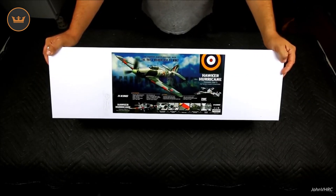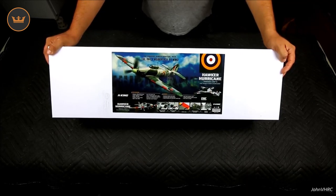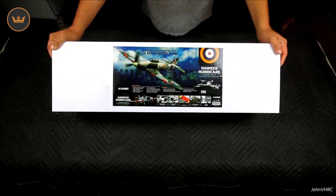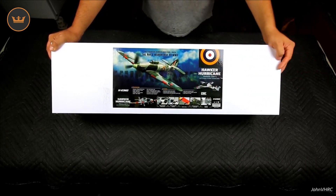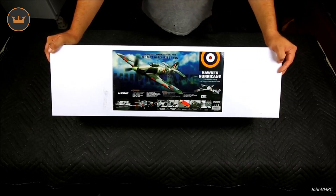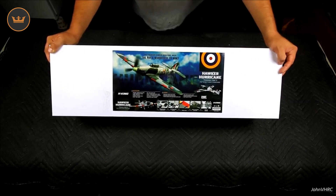Hey, check it out — here we have the Hawker Hurricane, 750 millimeters, that's 30 inches. Plug-and-fly with the ORX flight stabilizer, pretty awesome. You guys probably saw my other review on the other one of these.